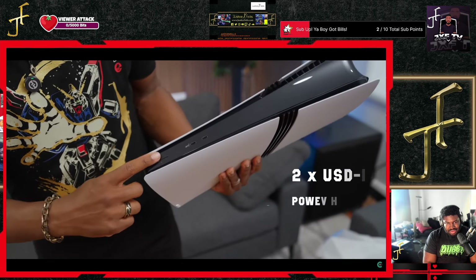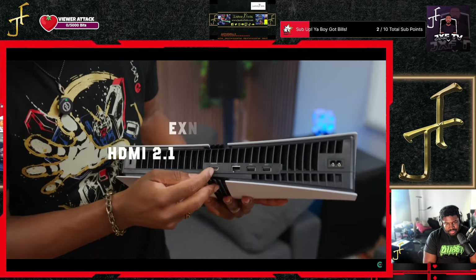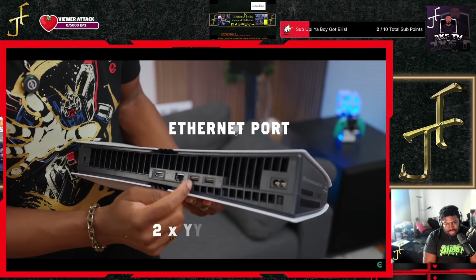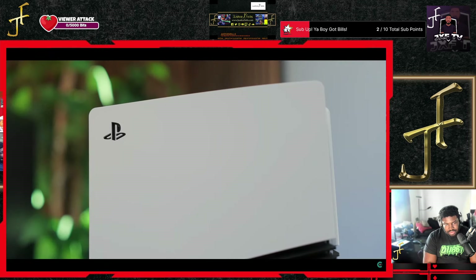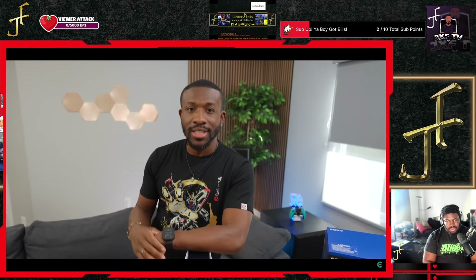Taking a look around the PS5 Pro, we've got two USB-C ports and your power button up front, and in the back we've got our HDMI port, ethernet port, two USB-A ports, and your power port.